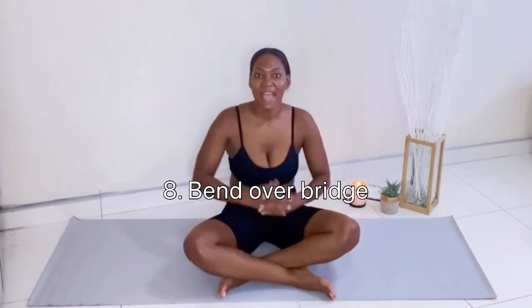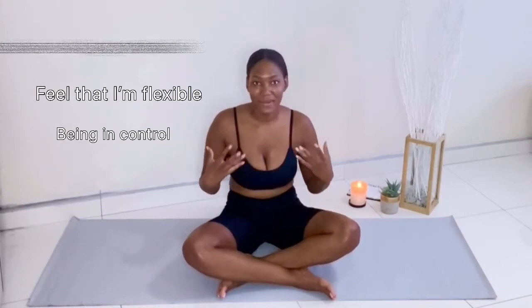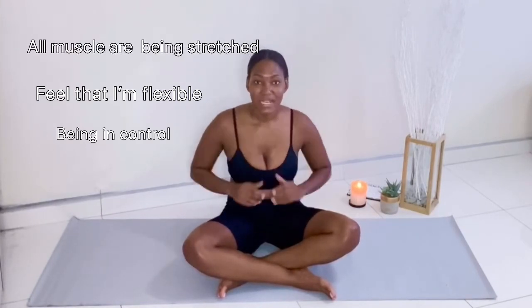I call this last stretch the bend over bridge. I don't know the official name — I've carried it with me from childhood. I like it because not only does it give me a feeling of flexibility and control, but I know all my muscles are being stretched out in one movement. I'll show you the beginning stage, the intermediate stage, and the advanced stage.